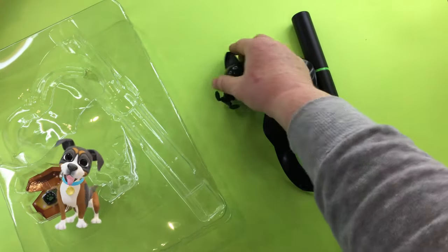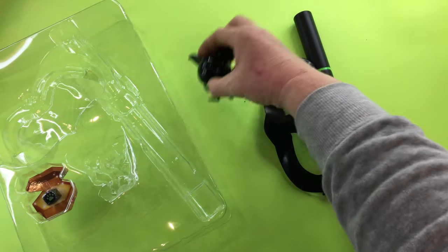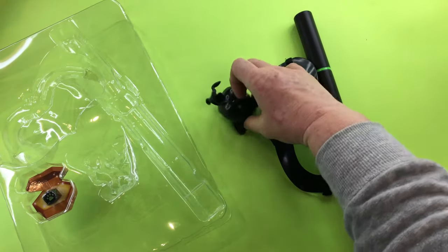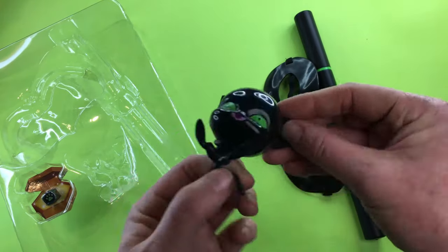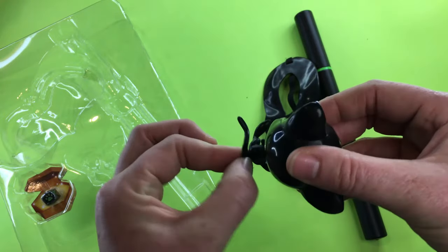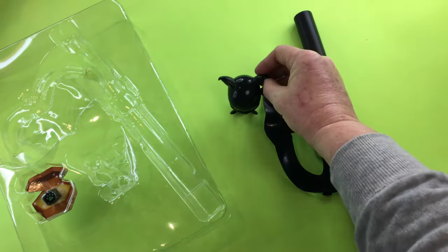Can he sit? He's got a bump on his tail which makes him not able to sit on his own, which would be frustrating. And his tail looks like if you spun it enough you could break it off — it's disconnected very thinly.